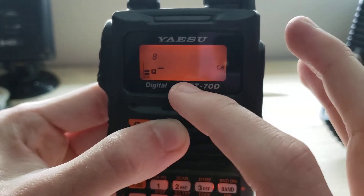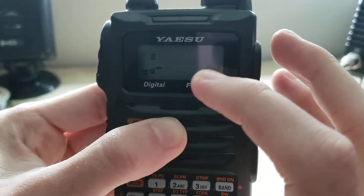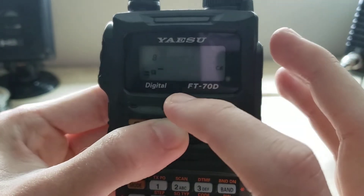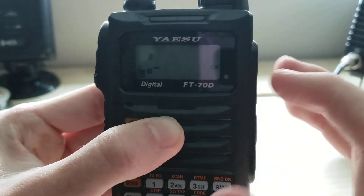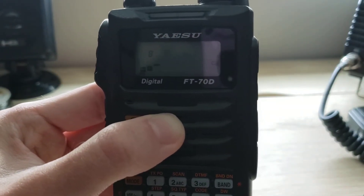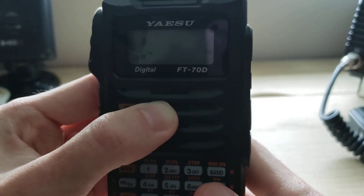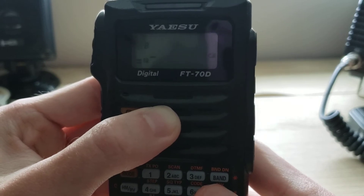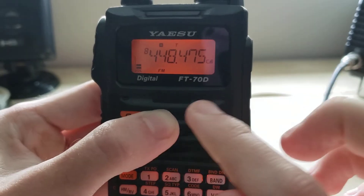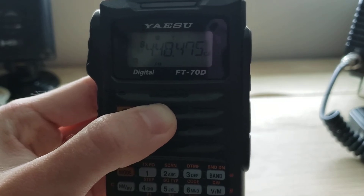Once that's clear, press V/M again — don't hold it, just press it. This is where you would input a memory tag, like a word or the name of the repeater, whatever you want to call this memory. In this instance we're not going to do that since I like most of my memories to show up as frequency — just my preference. Once you have that set, hold V/M one more time and we are set.